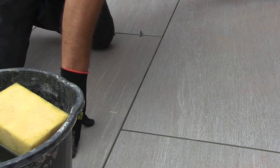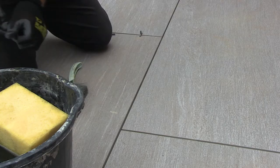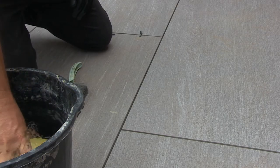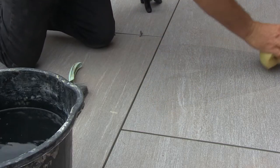Before you start to grout, the paving must be completely dry and free of any dust and debris. You may also need to lightly wipe down with a damp sponge and check there is no water in the joints, because this will affect the colour of the grout as it dries.